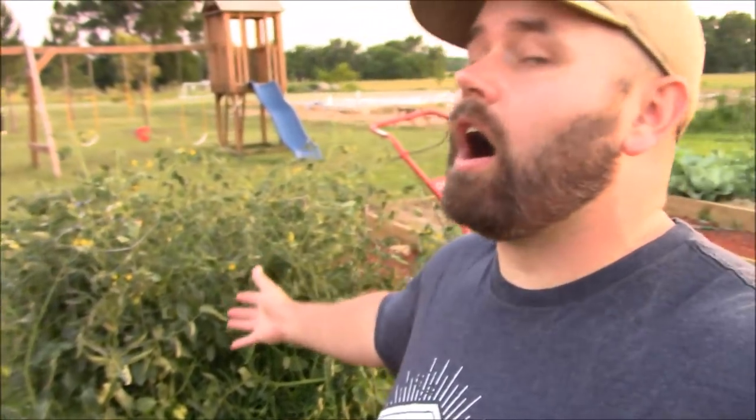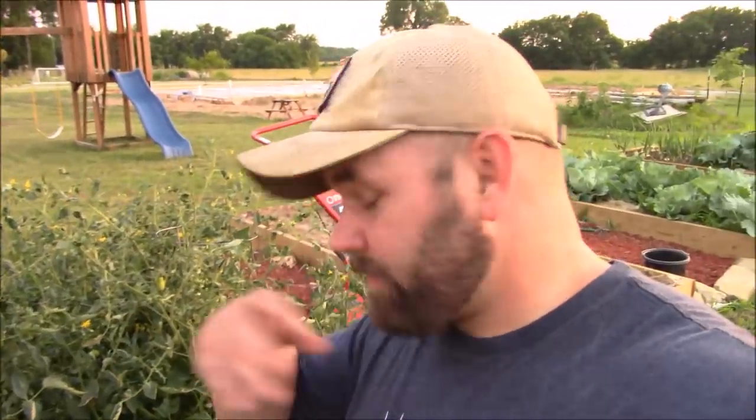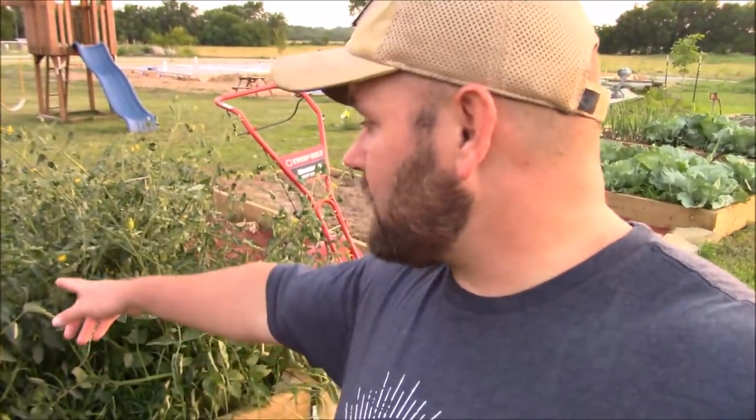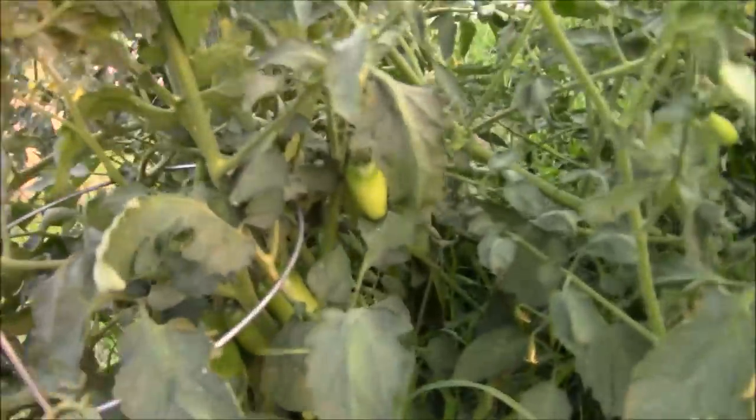Alright guys, you've seen Daniel talking about the tomato cage scam. Do you guys think it's a scam? Leave me a comment down below. I agree with Daniel now after these tomatoes just took off. Go check out his video — I'll put a link, he explains everything, how to make the cages he has and all that. I'm with him, I think it's a scam. These are the biggest tomato plants I've ever grown — they are doing awesome. You can see I got tomatoes everywhere, it's awesome.